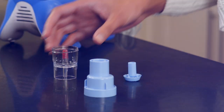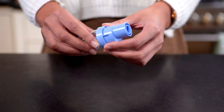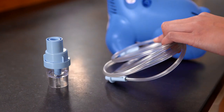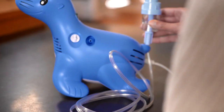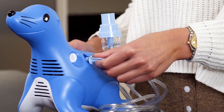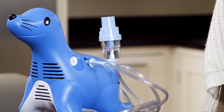To assemble the Sidestream nebulizer, put the three parts together as shown. Take the nebulizer tubing and connect one end to the bottom of the Sidestream medicine cup. The Sidestream can now rest in the nebulizer holder on the back of the Sammy compressor. Attach the other end of the tubing to the Sammy compressor air outlet. Both ends of the tubing are the same.